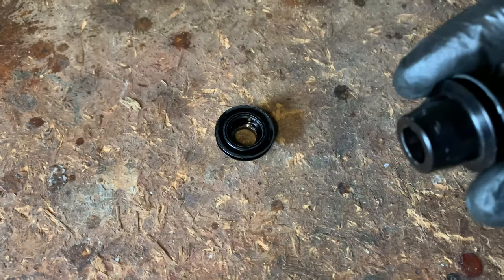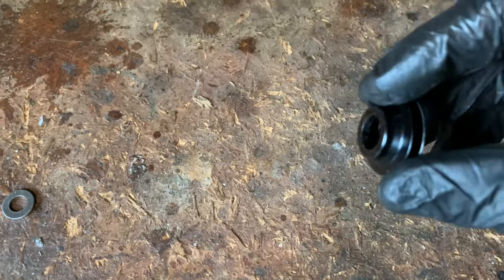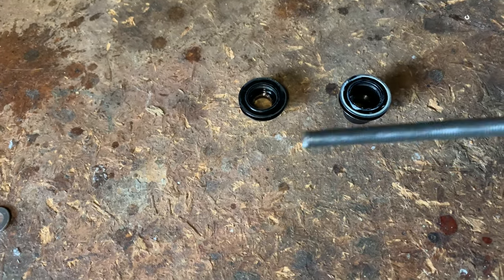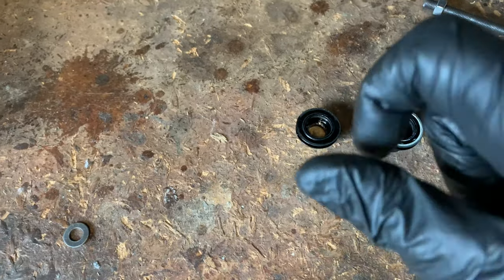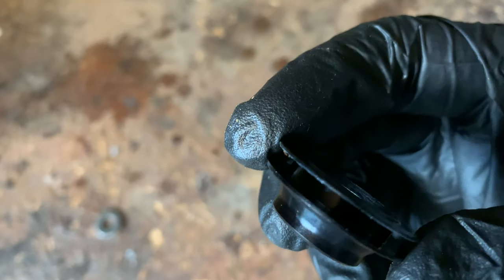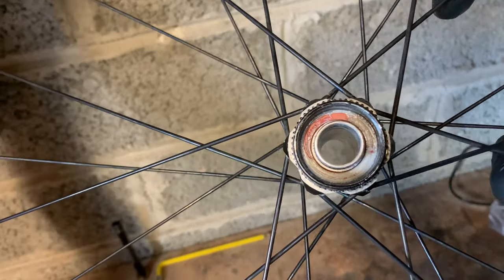Okay, the caps are off. It's a bit of a bind because they are not square — they're a bit angled to get off. What I did is I put some M8 thread bar through the hub, caught the little lip on the inside, pushed it out enough then grabbed it and twisted it off. That's what the caps look like on the DT Swiss 240s.